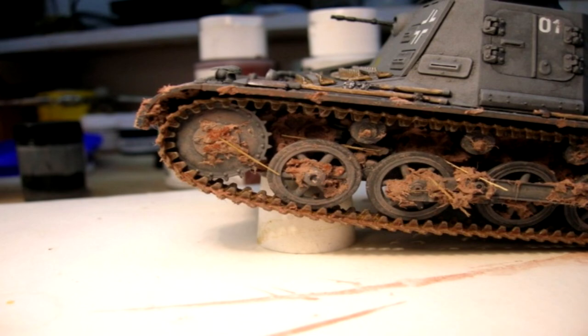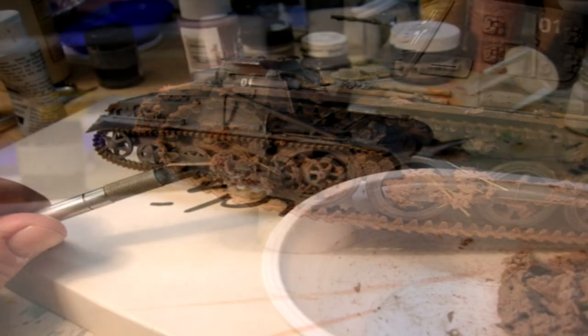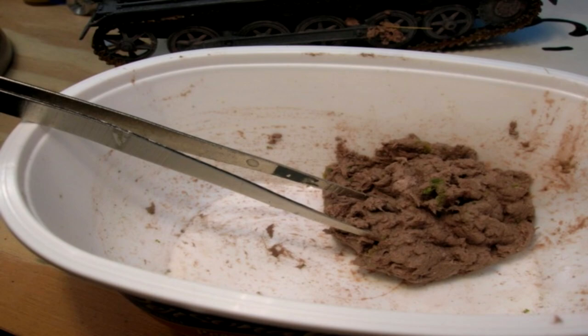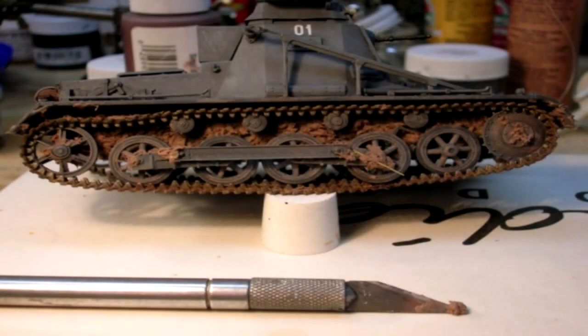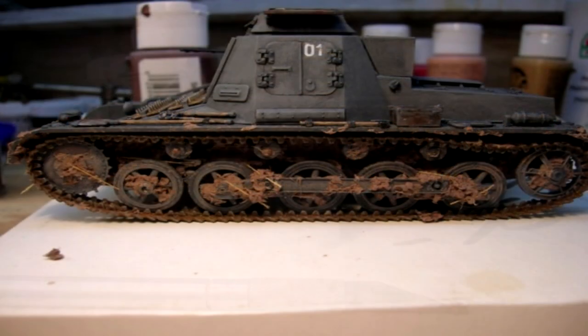The next step is application. I use a variety of tools to apply the mud — there is no standard tool; whatever feels right is what I use. Various tools may be toothpicks, dental picks, and hobby knives. Go lightly with your application, as it is often easier to add to than to remove from. Gently press the mud onto each surface ensuring proper adhesion. One of the great things about this medium is the slower drying time, allowing for touch-ups and the addition of scale turf, weeds, sticks, etc.